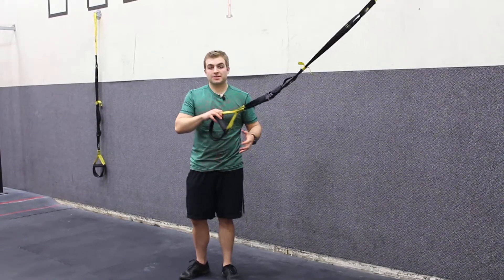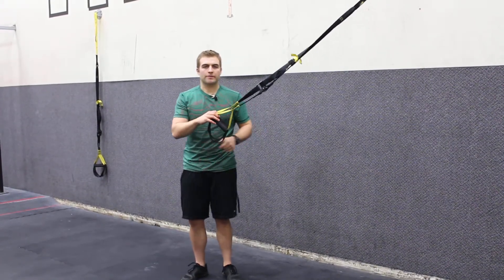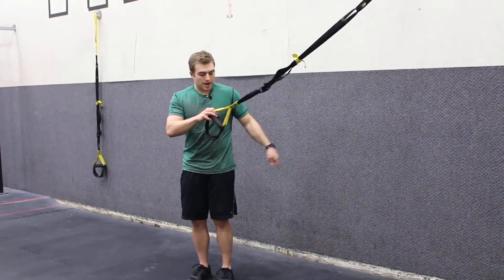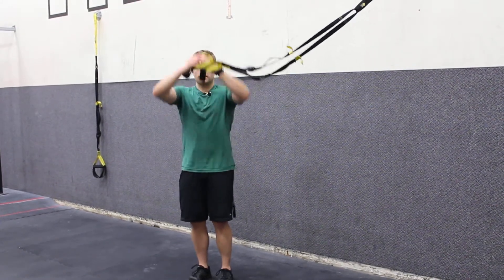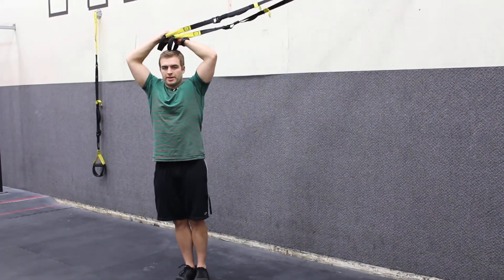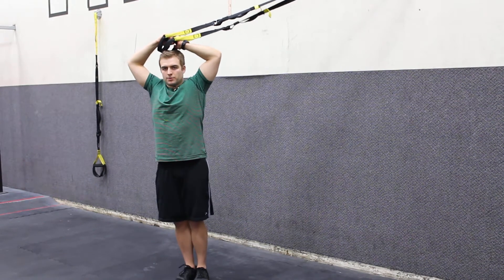Mid-length on my TRX, I'm going to be side facing the anchor point — the only side facing exercise from the standing position. So I'm going to set up here, 90 degree angle to my anchor point. My hands are going to come right over my head, I'm going to get a little tension, my knuckles are together, my elbows flared out towards the sides.